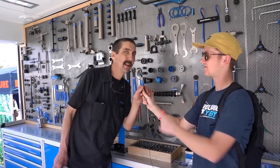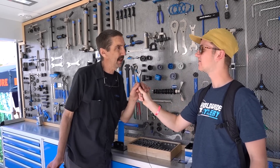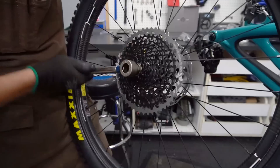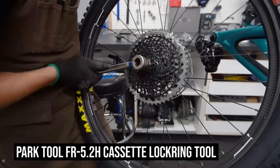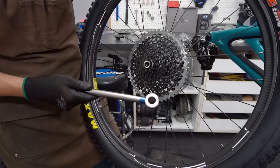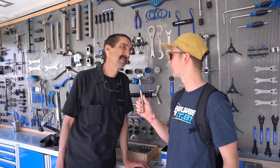The cassette lockring tool is handy, though you should have checked your cassette before you left. It is becoming useful for more adjustments though — suspension tokens with RockShox use it, TopCap EDC, and Cannondale is running it on the front lefties. So we're seeing it all over the place. It's handy for more than just your cassette, so it is maybe another good one to bring.